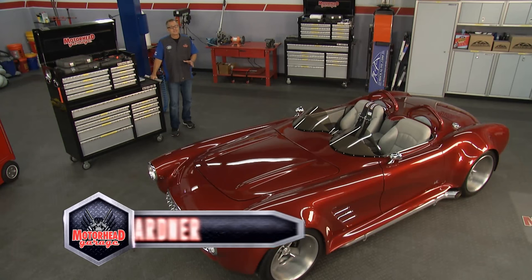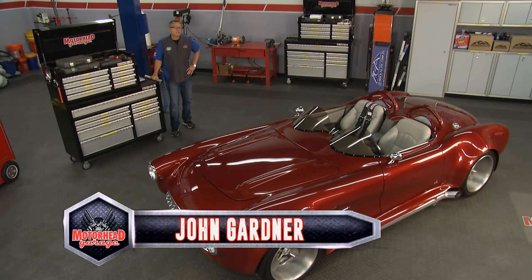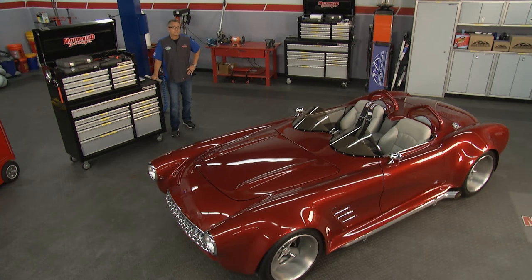Welcome to Motorhead Garage, presented by Dustless Blasting. Now we get a lot of cool cars here, but this one tops the list out of all of them. This one comes to us from Exotic Vette Concepts, and the name says it all — it's exotic, it's a Vette, and it's a concept.